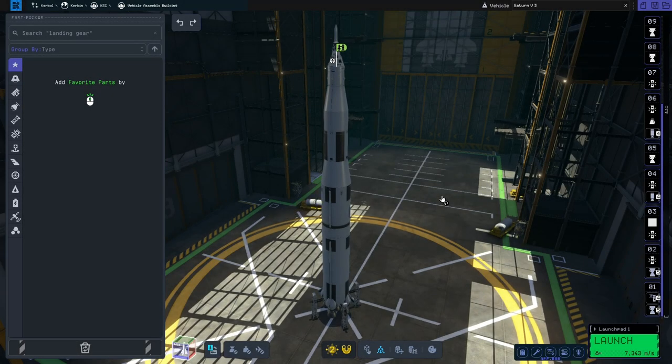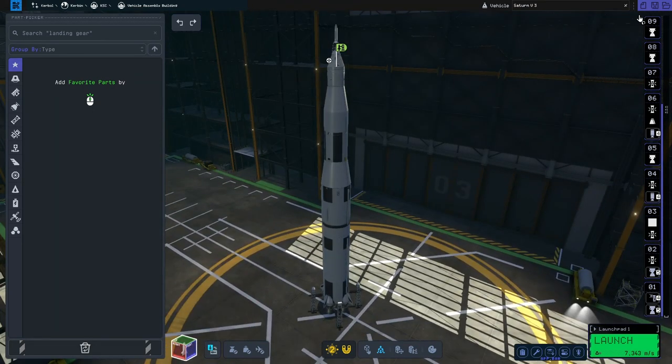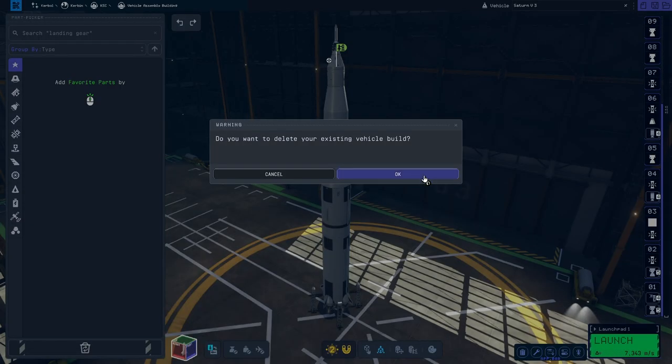Hello and welcome to this guide on how to build a simple Saturn V rocket in Kerbal Space Programme 2. This is the rocket I'm going to show you how to build, so I'll start a new build and we'll get straight into it.